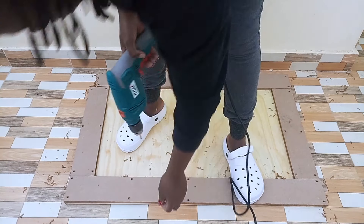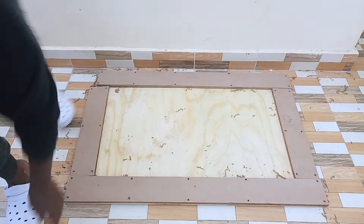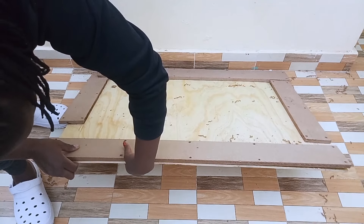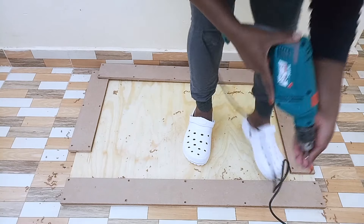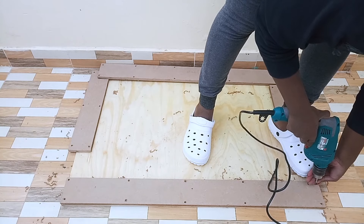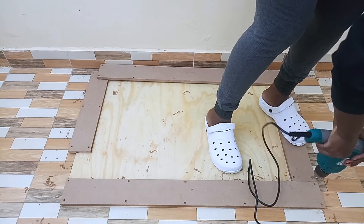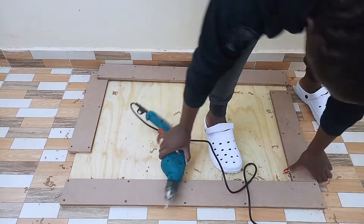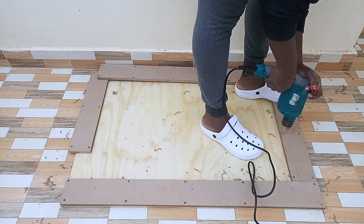I went ahead to add the screws on the pivot holes. I had to make sure the screws don't come out on the other side of the plywood, since the MDF board that I used for this project was a bit thin compared to the other type of MDF boards that I use. I only used half an inch MDF board for this project.